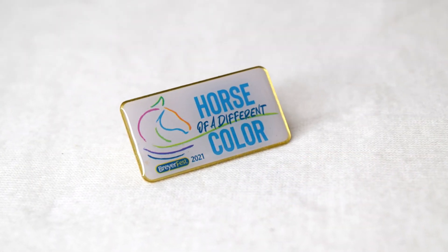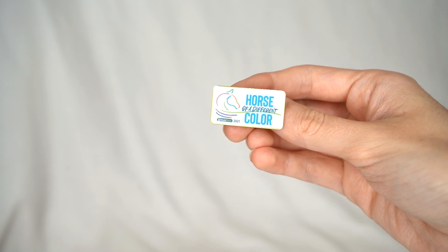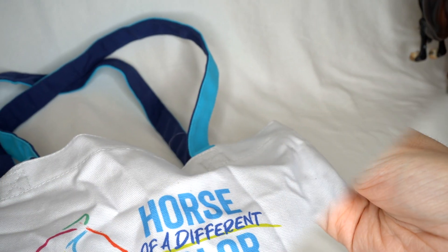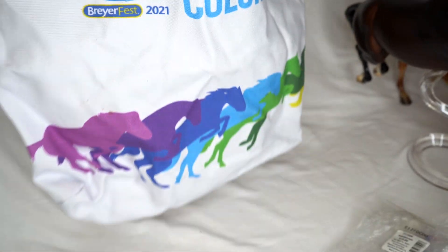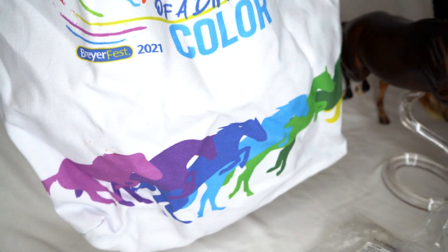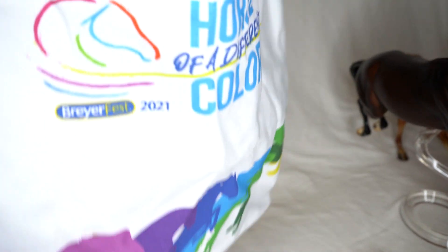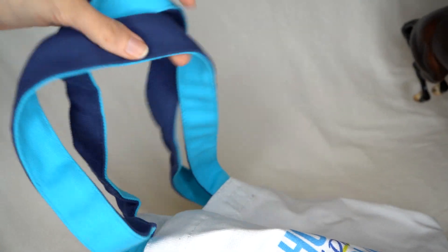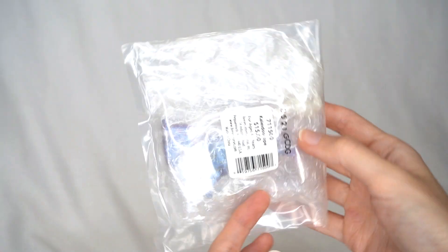Here is the little label pin — not super exciting, but I had to get it for my BreyerFest pin collection. It's basically just the logo for BreyerFest this year — it says 'Horse of a Different Color, BreyerFest 2021.' The tote bag is really nice and big — it says 'Horse of a Different Color,' and on the bottom shows a bunch of different horse pictures, each in a different color. These have come really handy to use at BreyerFest in person and other events. I also like that the handle has both dark blue and light blue on it.